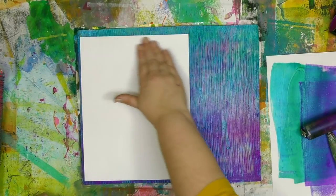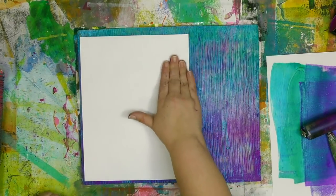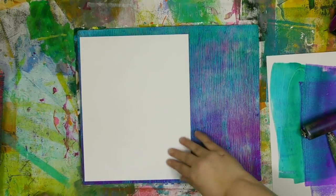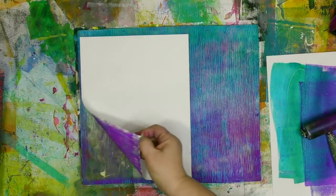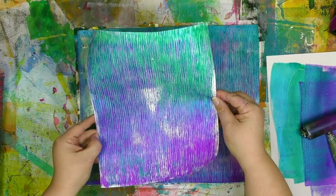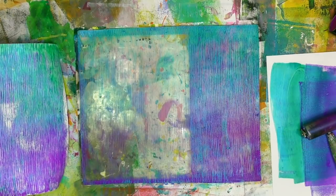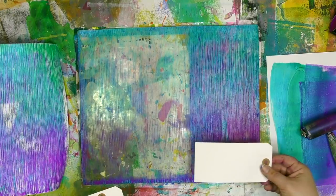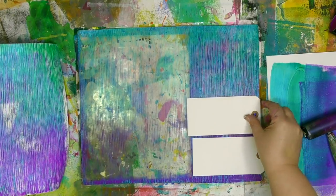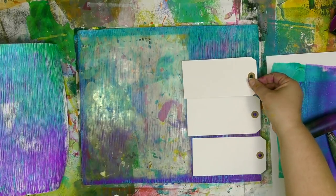If you want to get a complete print and not have any areas where the paint doesn't transfer, you actually want to push the paper down everywhere and not skip spots. I've got a couple of areas with more white space — that's simply because I didn't push the paper down all the way there. Turns out the paper and the paint really have to come into contact if you want them to stick together. Since I used a plate larger than my piece of paper, there's still more color and fun waiting for me over there.